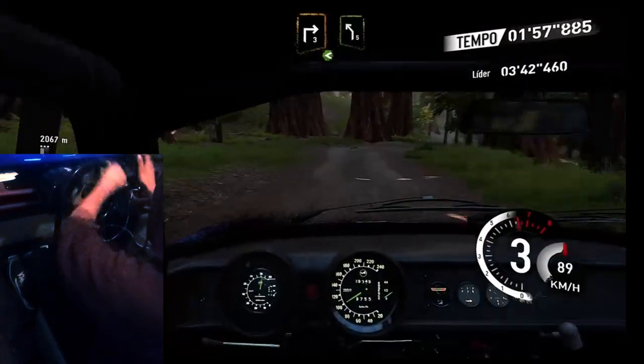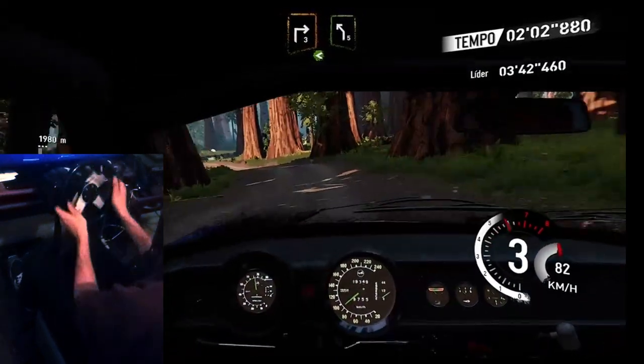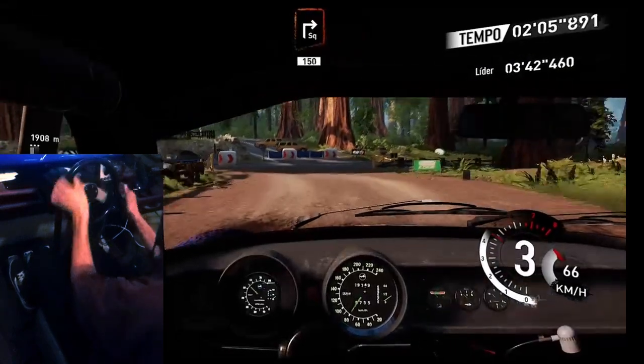Right three, open, into left five, and square right over tarmac one hundred fifty.